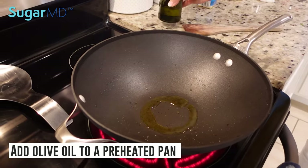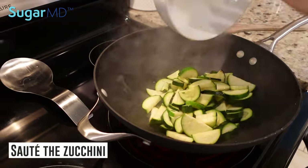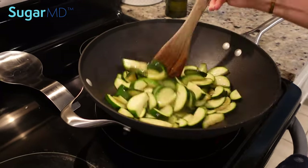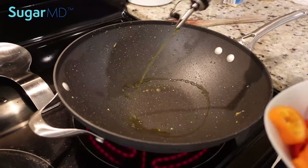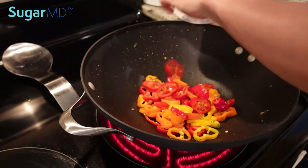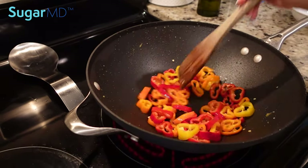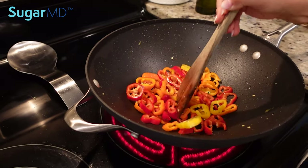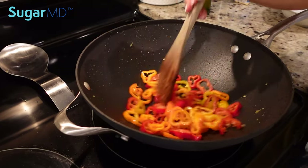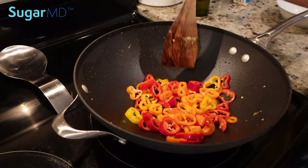So I'm going to add some olive oil to a preheated pan. I'm going to add the sweet peppers and sauté them just a little bit. I like them a little crunchy; some people probably prefer them a little bit softer — whatever you prefer. I'm going to do this a little bit al dente, like in between firm and soft.